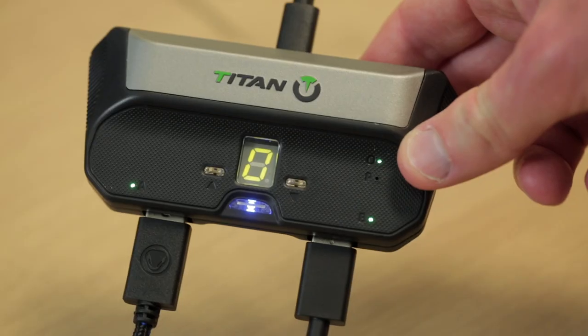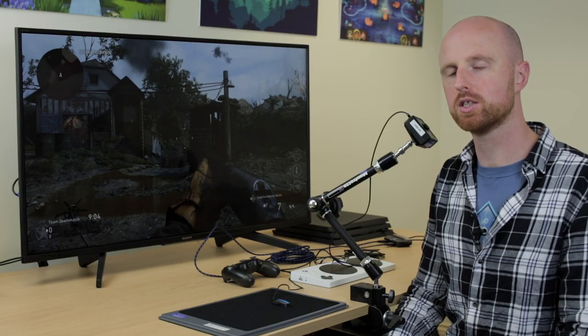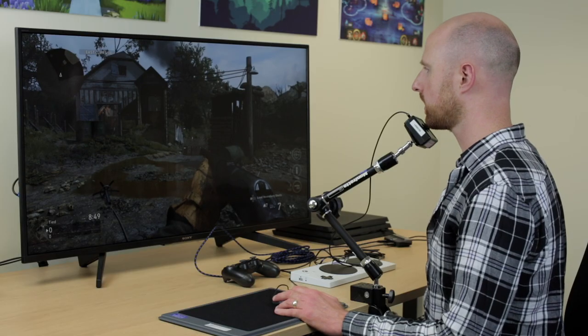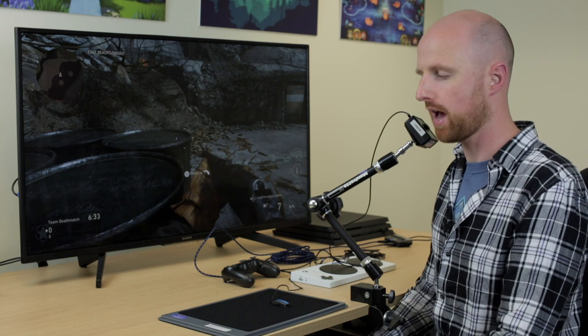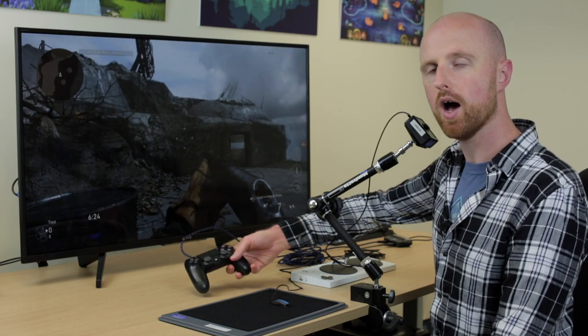Now we're going to have a look at Call of Duty: World War 2 on the PS4. Using the Xbox Adaptive Controller on the PS4 is possible if you use an adapter — here we're using a Titan 2. I'm using chin movement to aim and to look which direction we want to walk, and I've got an ultralight switch on the tray which I'll use for walk forwards. To play Call of Duty you're going to need to use the majority of the controller, including the triggers for aim and shoot, square for reload, and triangle to swap weapon. You can still use the controller through the Titan 2, so it's all fully functional.